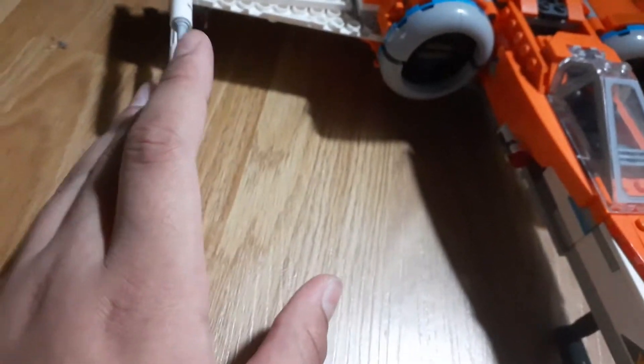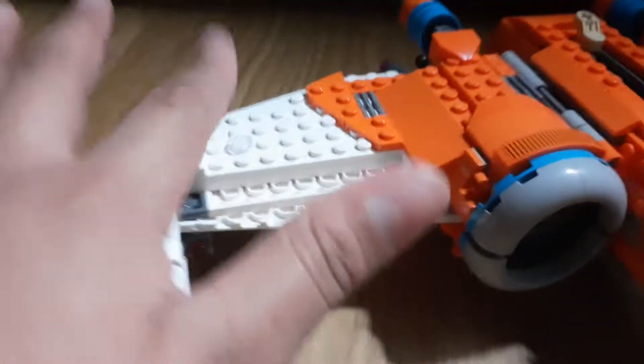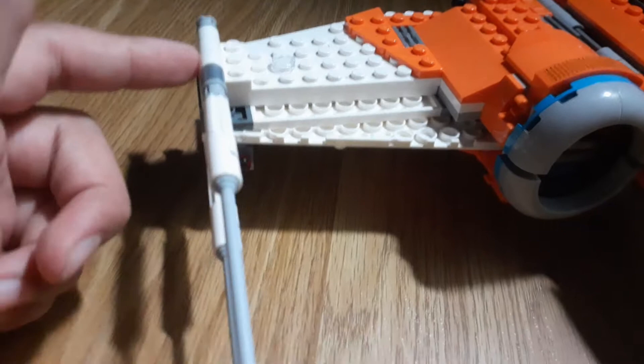And now we get to the actual X-Wing itself. It's a really good build, I really like it. But for some reason there's no spring-loaded shooters up here — I don't know why — because the previous ones did have it up here. Right here there's nothing; it's only on the bottom.